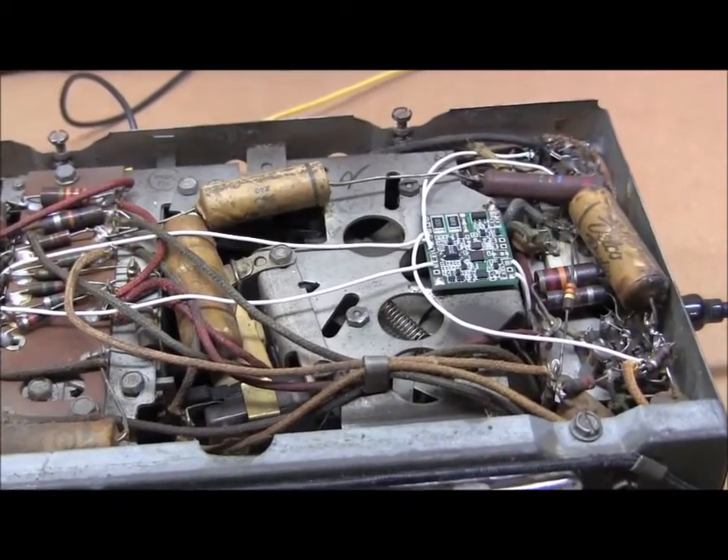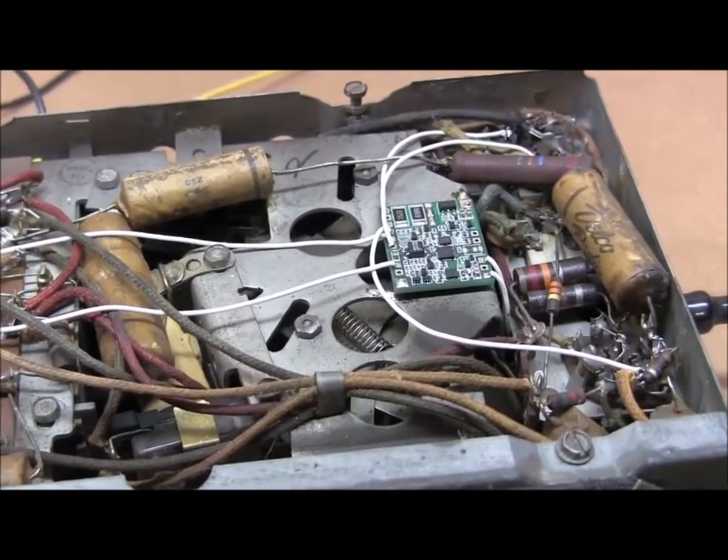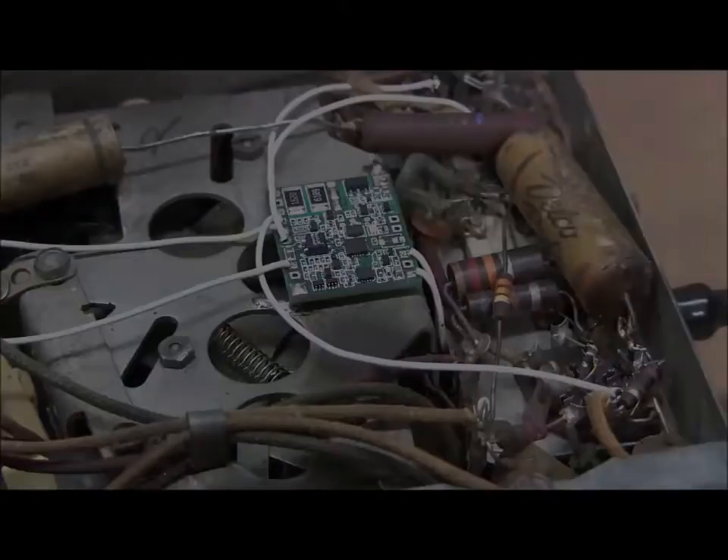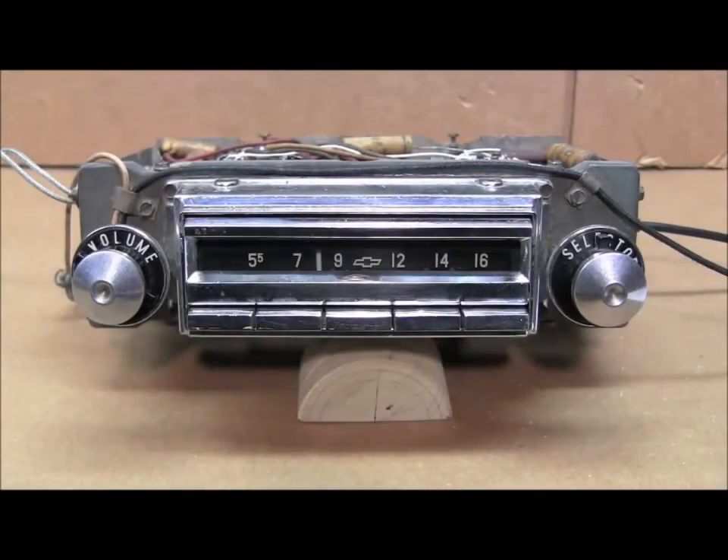The FMC1 operates with any 6-volt or 12-volt positive or negative ground radio. Once the FMC1 is installed, the radio needs to go through a normal alignment procedure. This is required since the FMC1 adds a small amount of load to the local oscillator and antenna circuits.